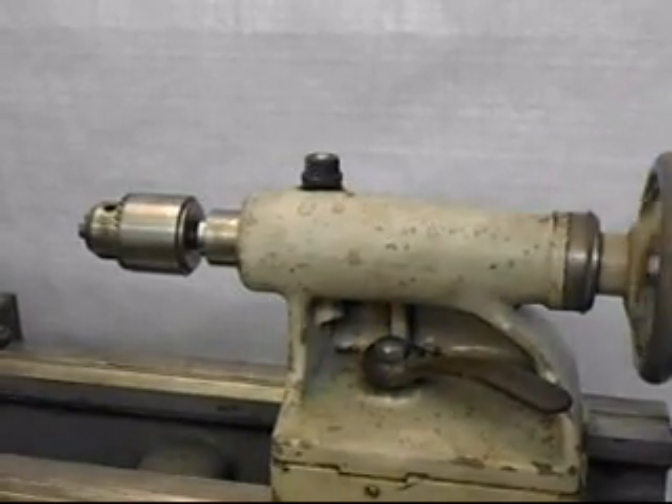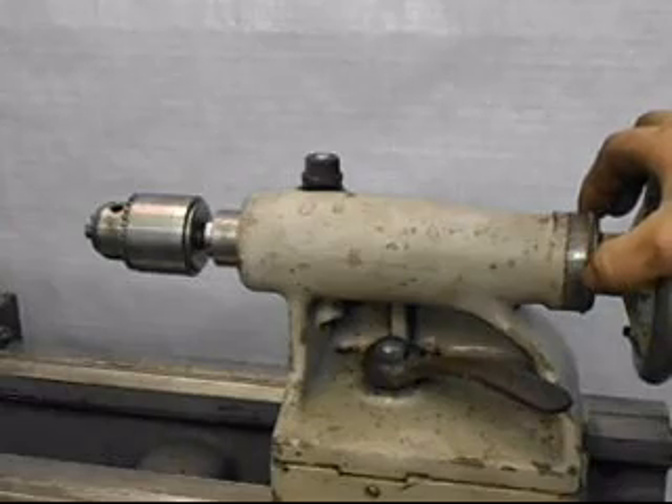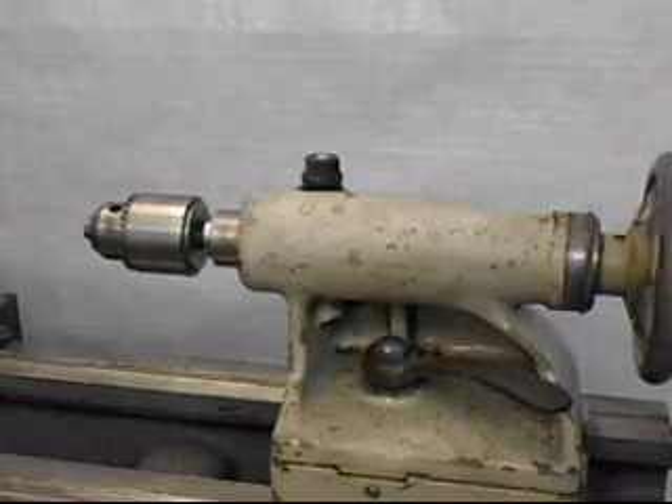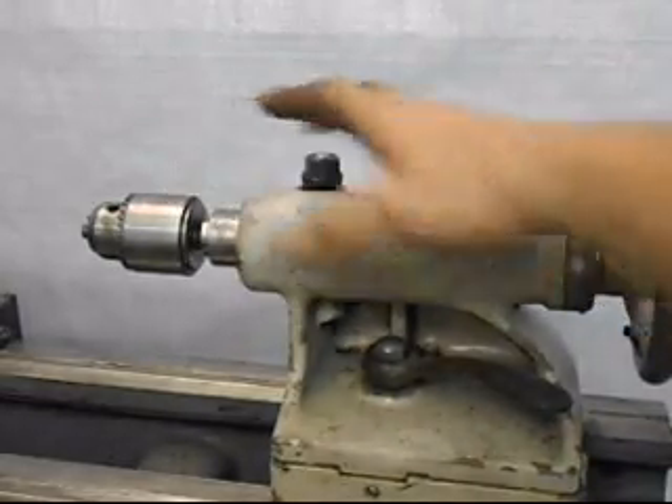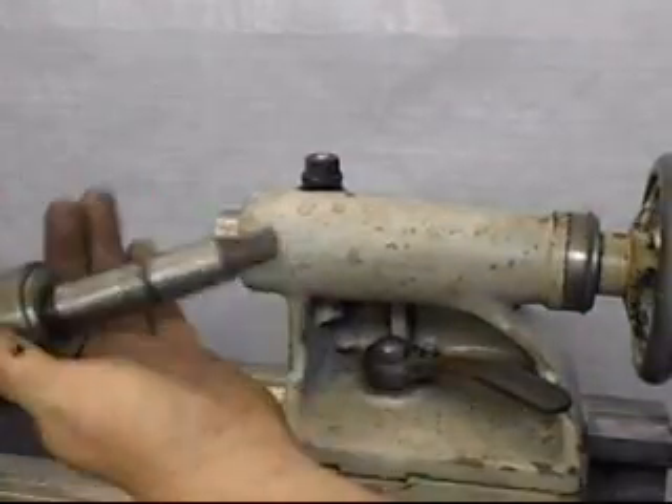It had been spec'd for some of the higher quality accessories. So it's got a nice Jacobs chuck in the tailstock — it's an MT3 bore in the tailstock.